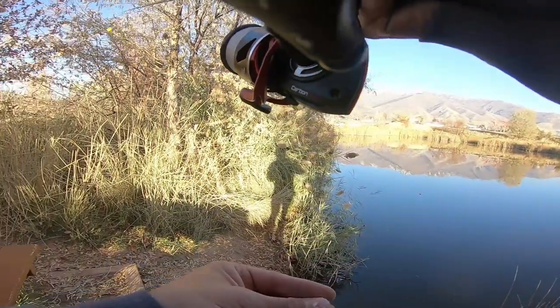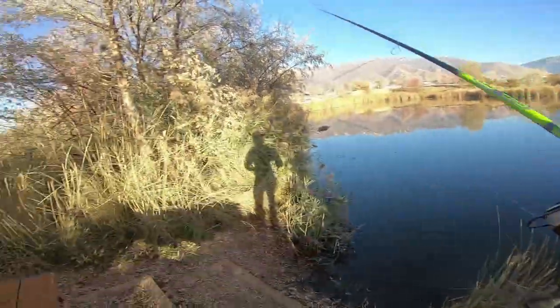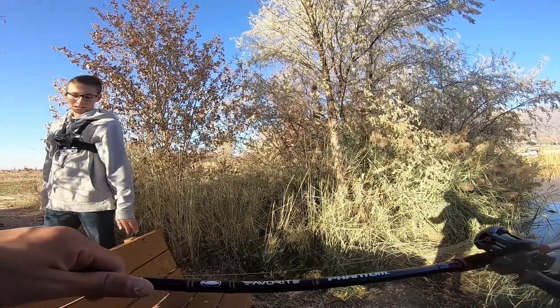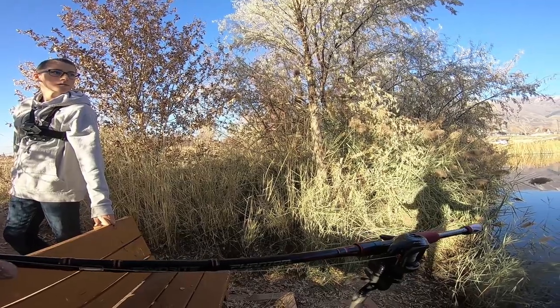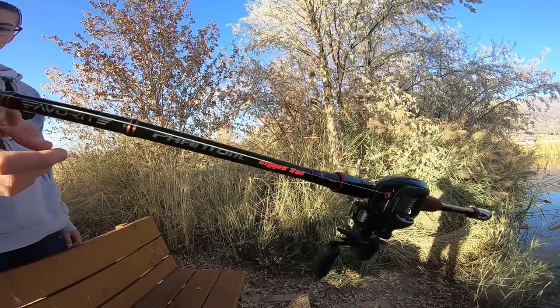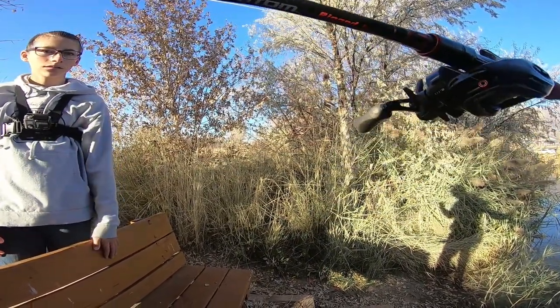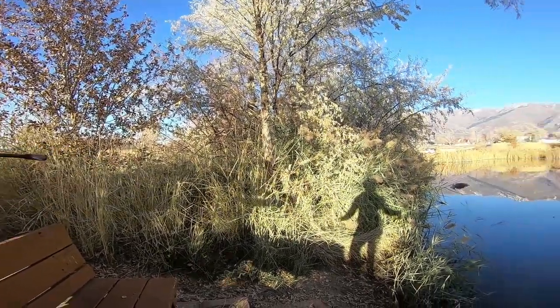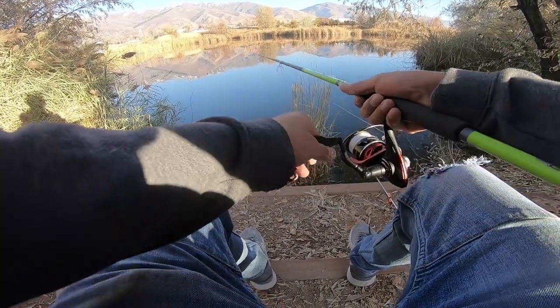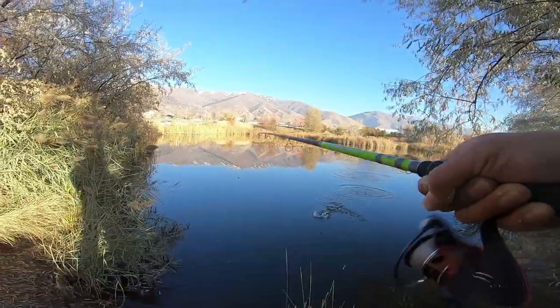Alright, let's try again — not my John B rod. Oh nice, you don't want to see it? Let me see — oh that is nice dude! Favorite phantom rig rod. It's a nice looking rod, they wrapped it really good. My dad makes his own rods, that's dope. There's a fish — fish on boys! Fish on on the dough!